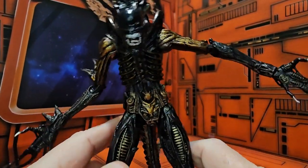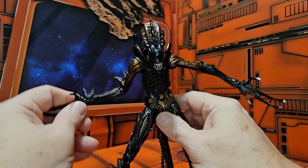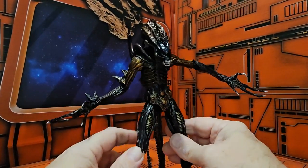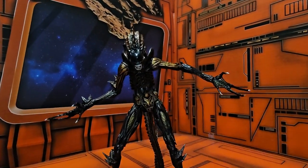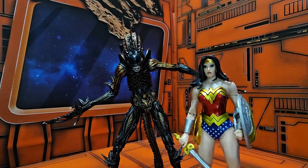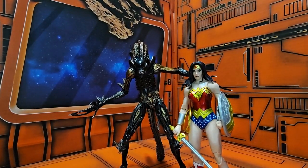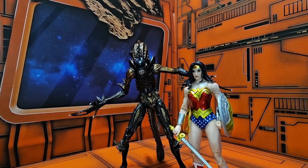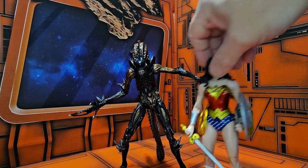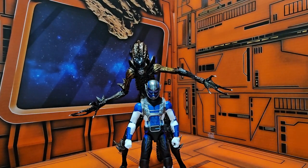If we get this guy standing up, you can see he does look pretty menacing. If you want to bring in a Multiverse figure for comparison, you can definitely see how much taller and imposing he is. And here is a Marvel Legends figure just for scale's sake.